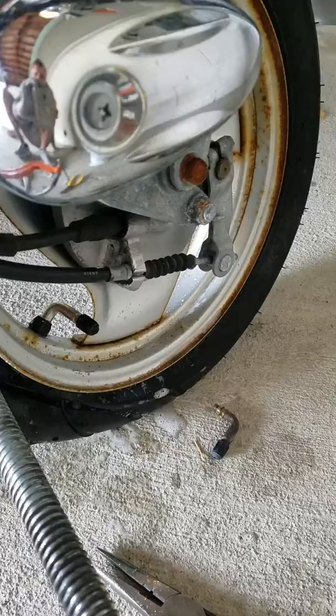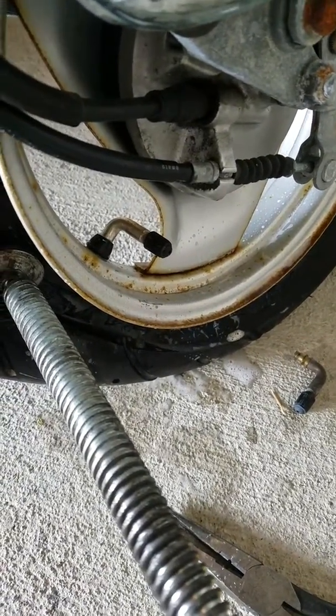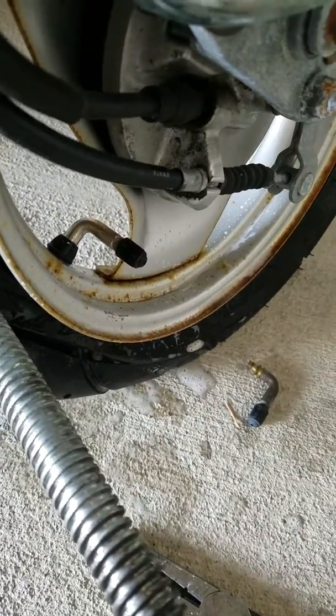There you have it. The shop was going to charge me a hundred and fifty dollars plus the stems. I just did it myself in less than ten minutes. Thanks for watching.